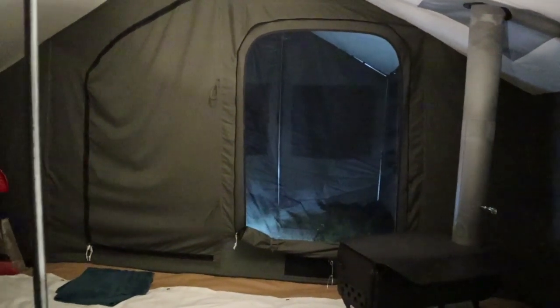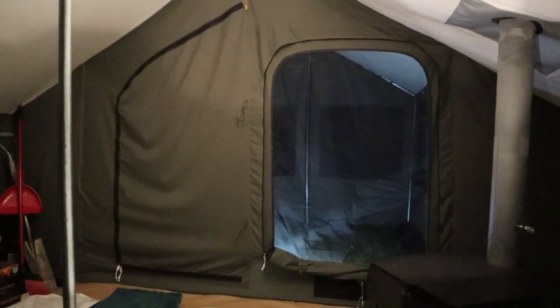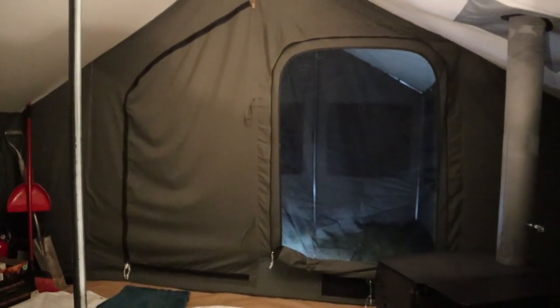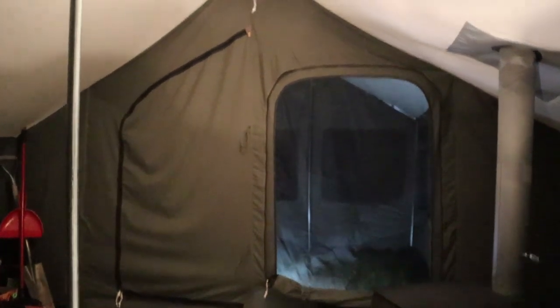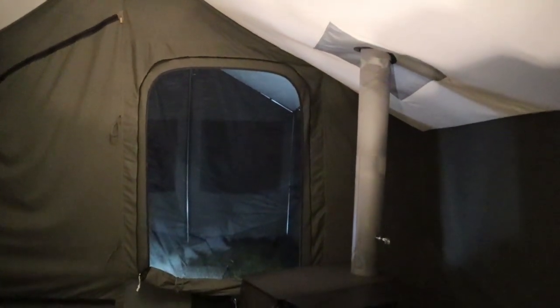So this is the snow test — we'll see in a few hours. It's supposed to snow all night and I hope it accumulates a ton so I can show how well it holds the weight. The awning is on, I put a light out there, and I'm going to leave that window open to try and keep the awning area heated. I'm expecting snow accumulation to sag the roof, the support pole to do its job, and I might get a little moisture through the stove jack.